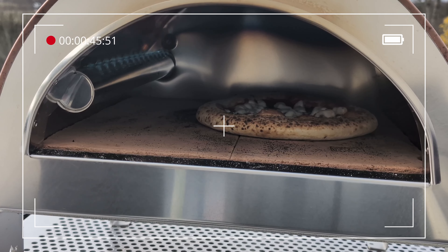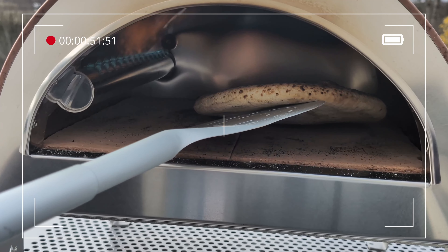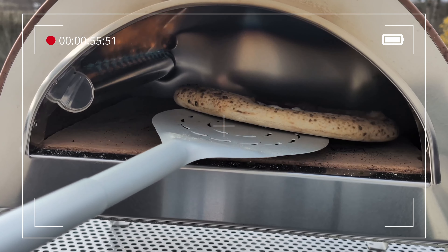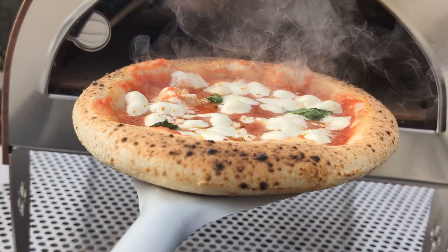So far, we're seeing a lot of leoparding on the crust. The burner is on high the whole time right now, but I'm thinking it's too powerful for how the bottom is cooking. This bake took exactly 60 seconds. The top is beautiful, but the bottom needed more time.